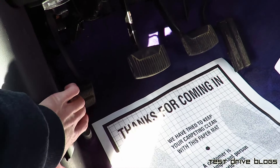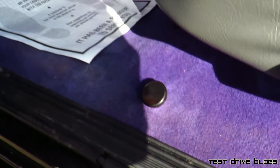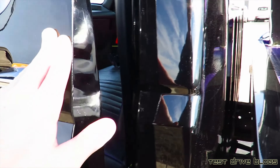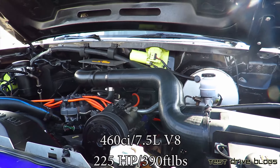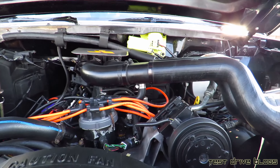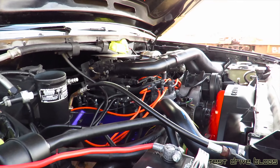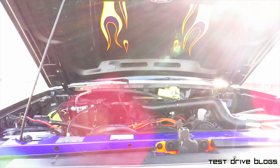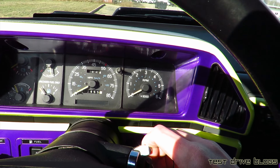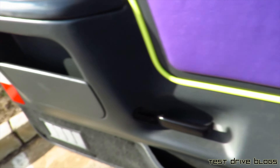We'll go ahead and pop the hood as well as turn the towing controls off — just by pushing down the clutch and then pushing this back in. As I mentioned before, this truck does have a non-diesel V8. We'll go ahead and shut it off. There's a button over here that you have to push while turning the key.